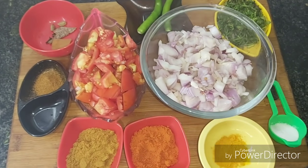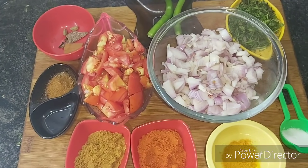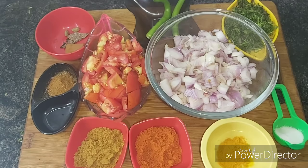This chicken curry goes well with chapati, parota, idli, and dosa. You can do a simple beginning and make it in about 30 minutes.